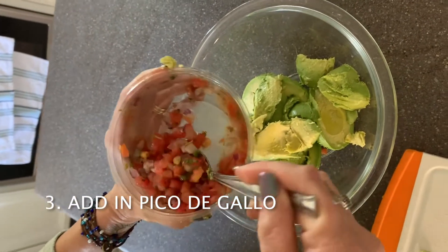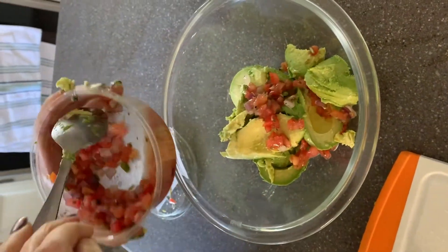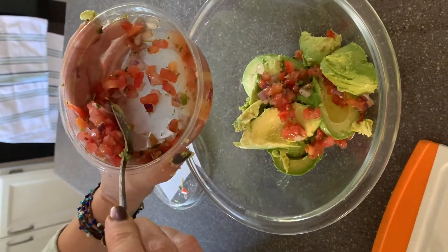Now we are adding pico de gallo into the bowl. You can add as much as you'd like — some people prefer more and others prefer less.